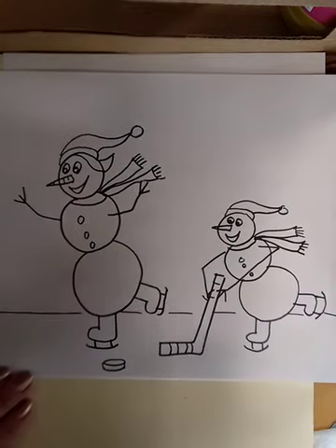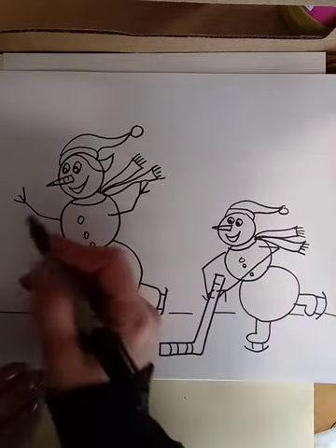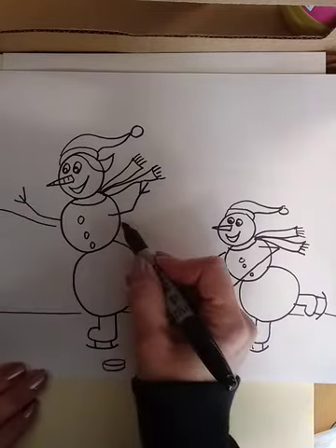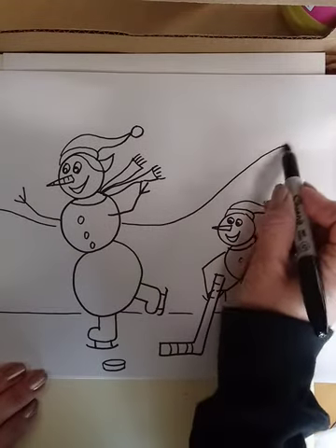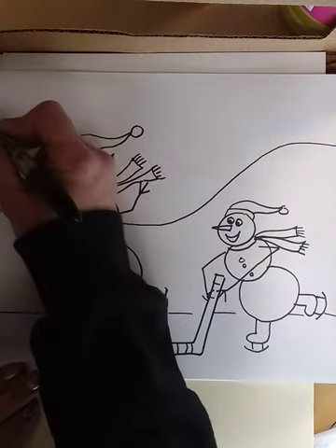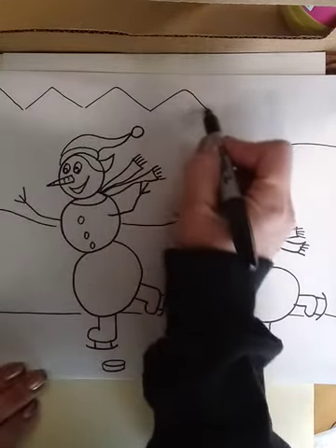Then I added some background. Here would be your foreground — I like to add a little middle ground going behind them, a little slope, and then way far away some mountains.